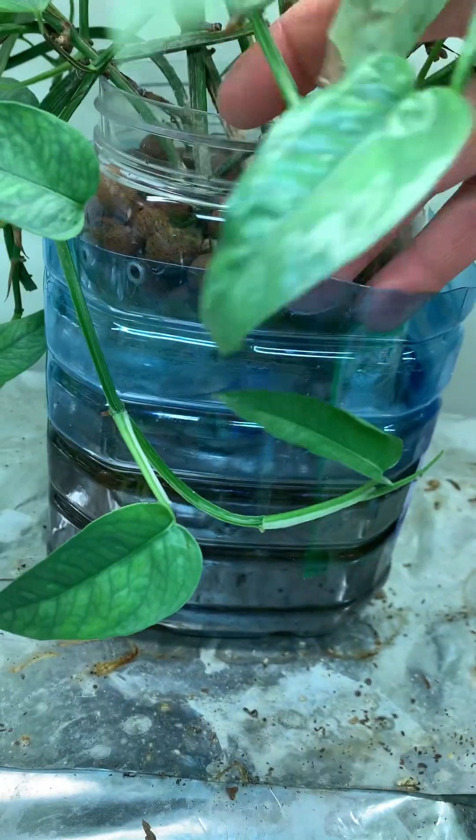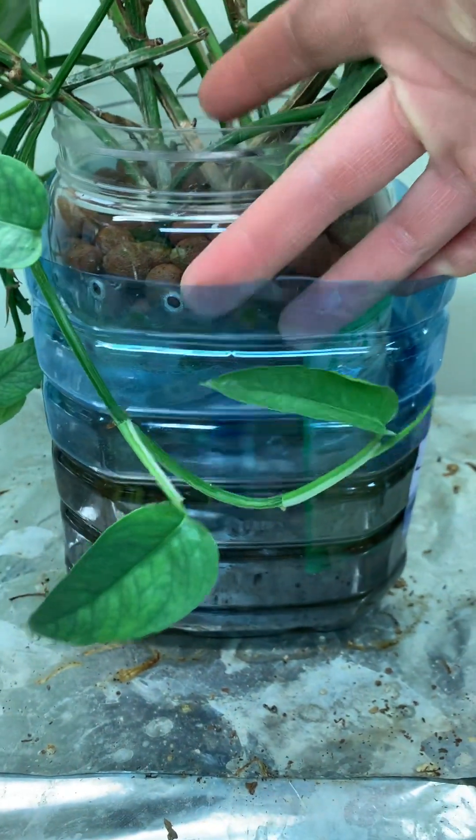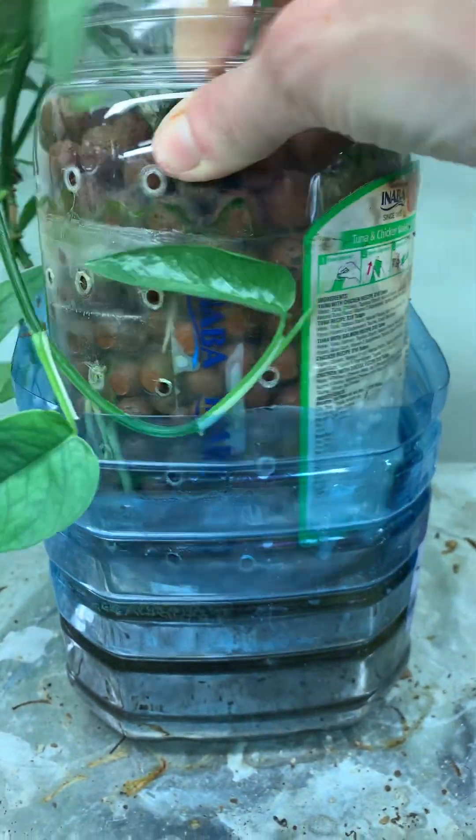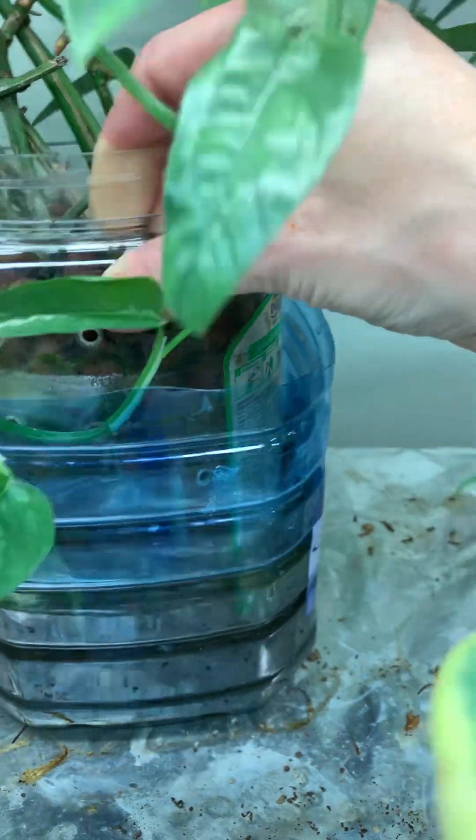I often use this — a water container that I'm using as a reservoir. The inner container is just from pet treats, and again I've drilled holes in it.